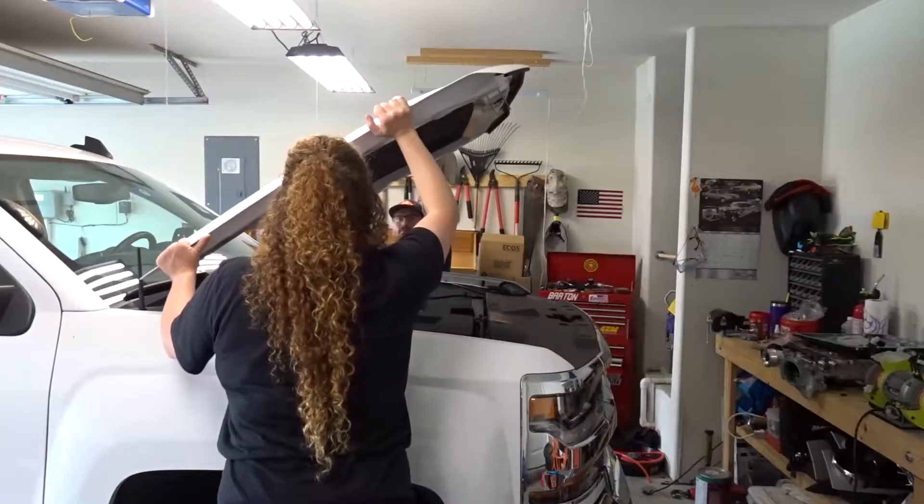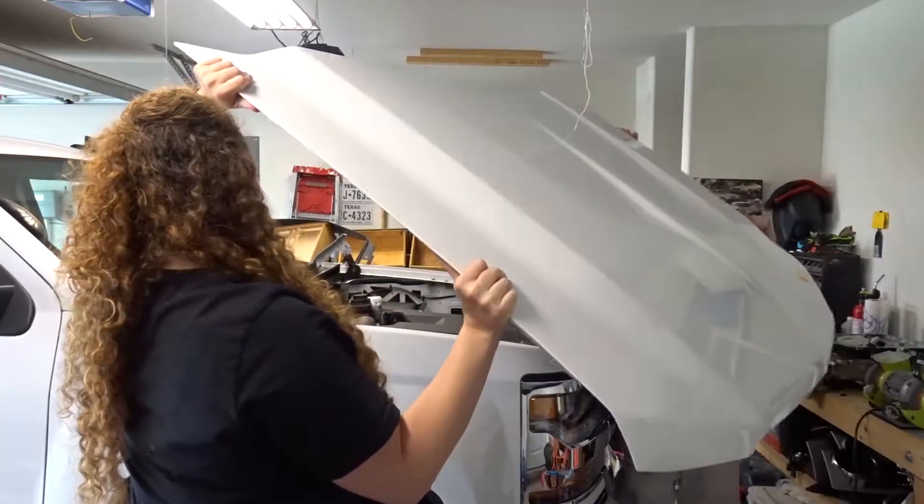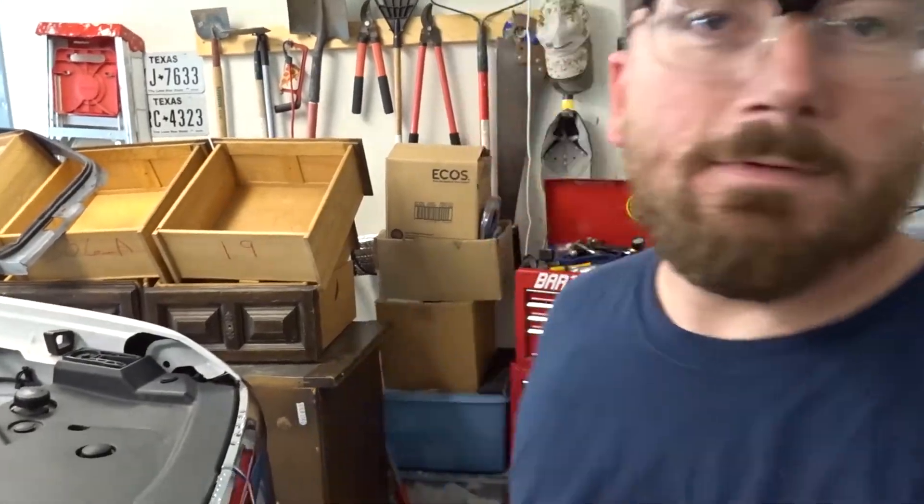Hey, what's going on everyone, we are back. We have to change the coolant temperature sensor location — that's gonna be our first order of business, so let's get started.